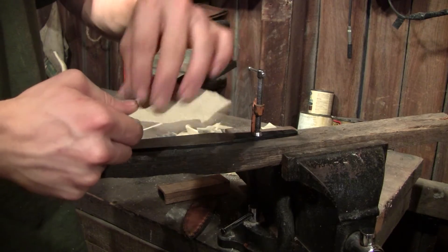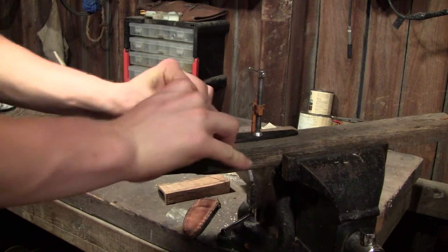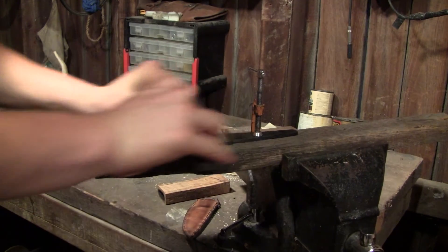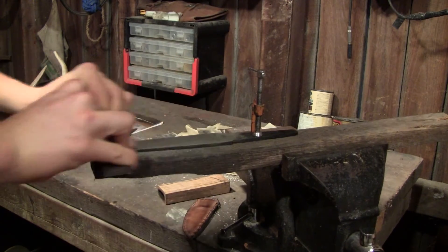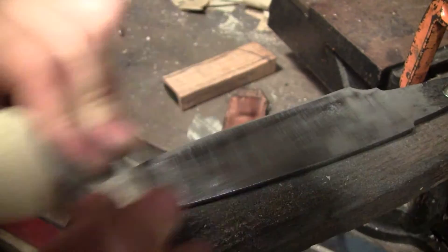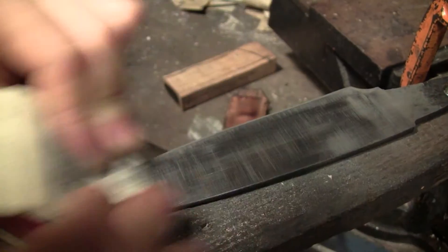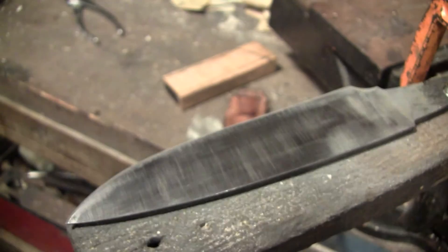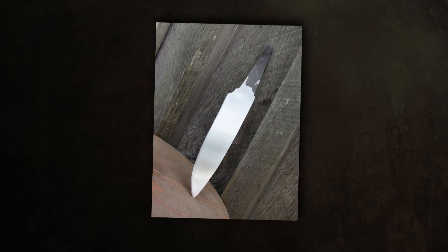Because you want to sand a nice flat surface. When the sandpaper gets dirty and clogged up, switch it out for a new piece. And finally, we have the blade completely sanded and ready for the handle.